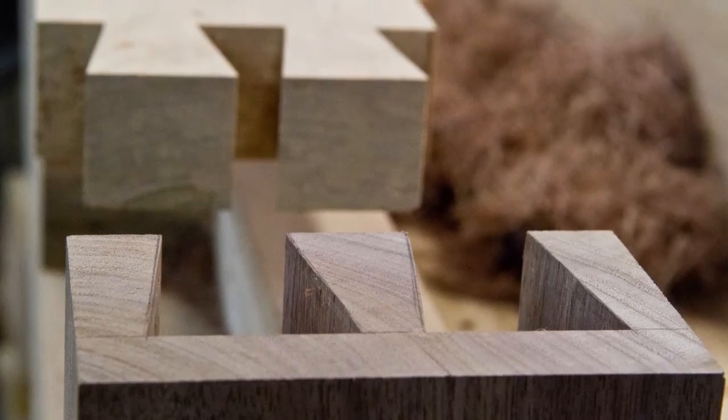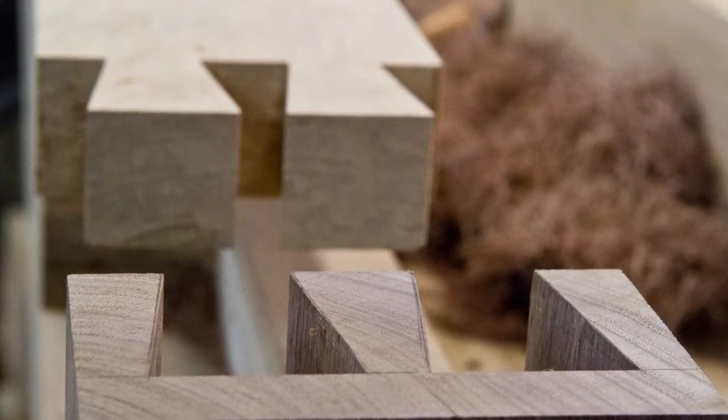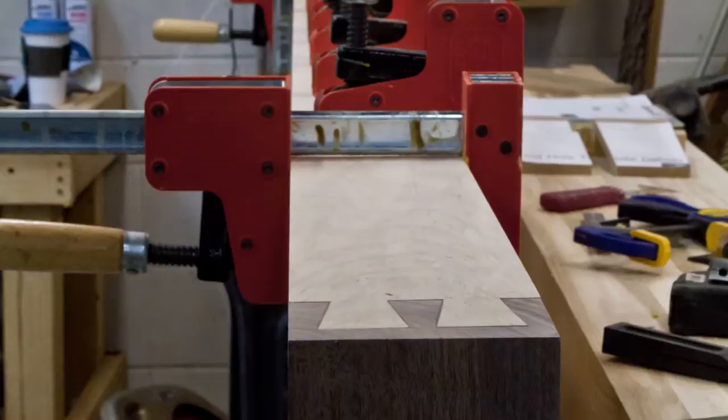I got a lot done on the workbench this week. As you saw last week I had just cut the dovetails on the front laminate. To start out this week I cut the pin sockets in the end cap. From there I went ahead and attached the front laminate to the bench so I could finish up my tail vise installation.